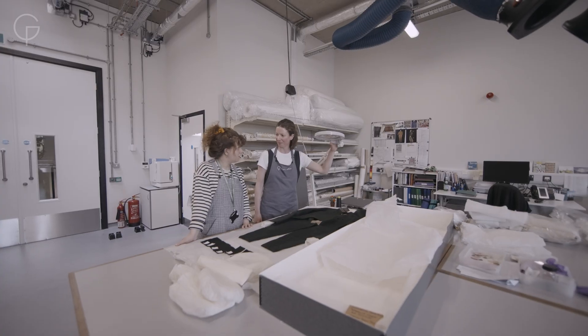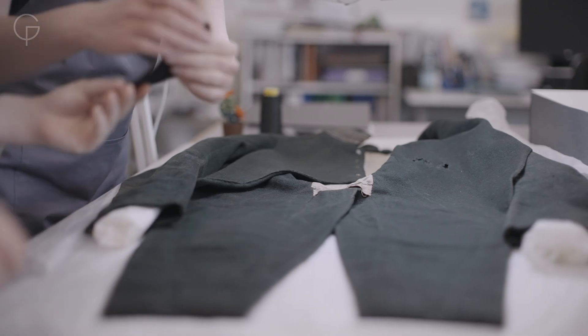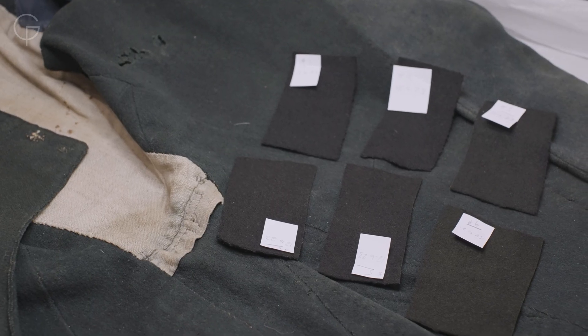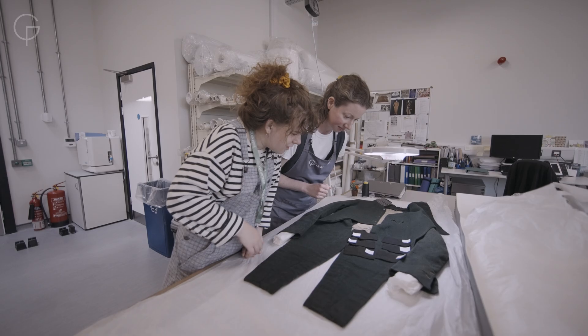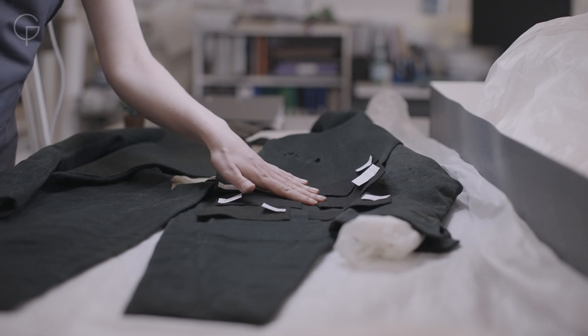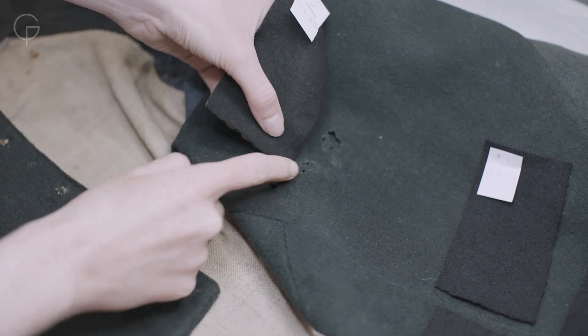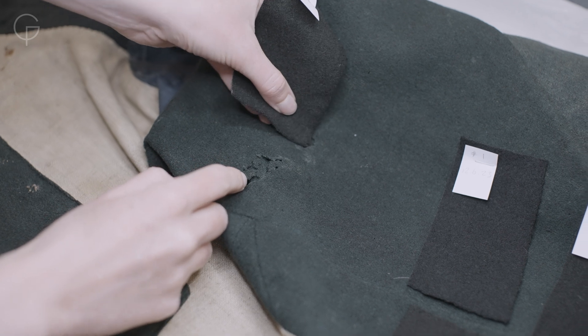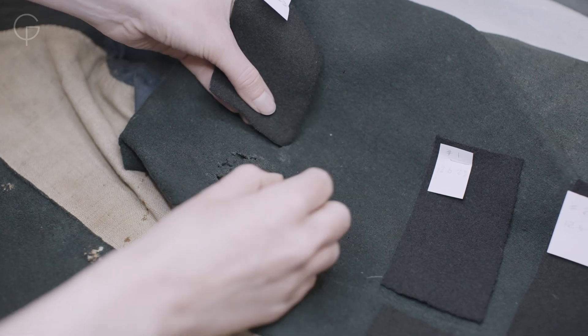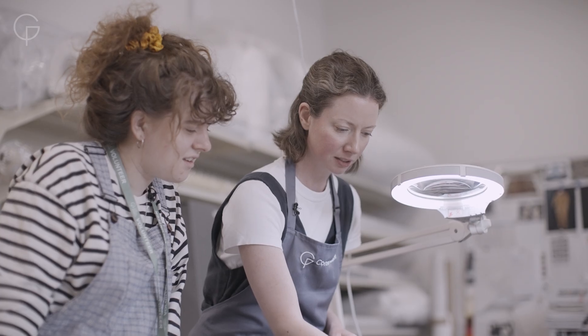Shall we look at our fabric samples? Which one do you think looks best? I think maybe the colours of sample three are quite good. Yeah, the colour might be okay but it's just too dark. The idea is that we'll get a colour to match this part of the coat so that when we stitch it in behind, you almost won't see the damage. What we can do now is try and strip out some of the dye so we can get a better colour match.